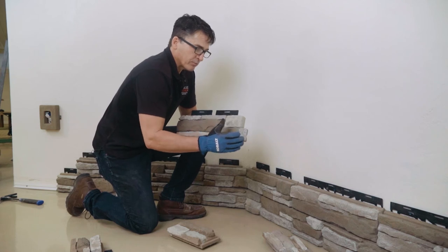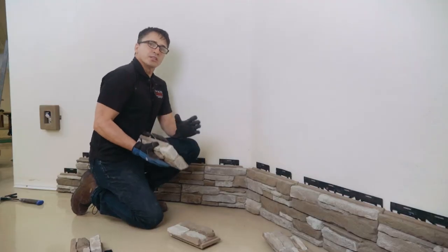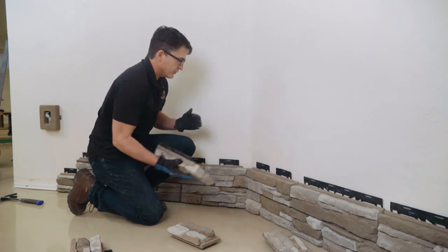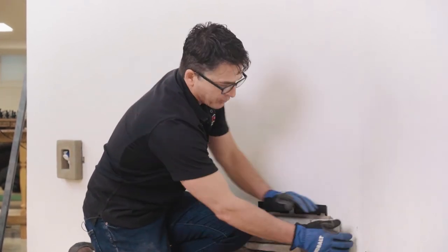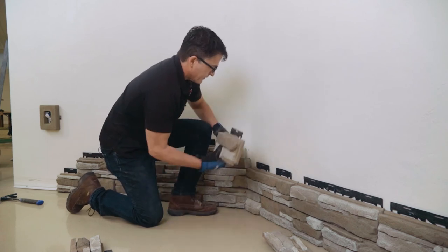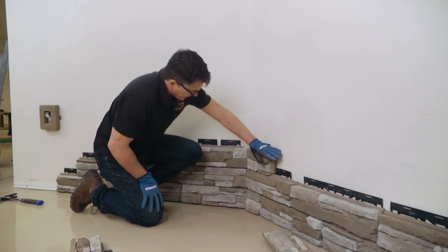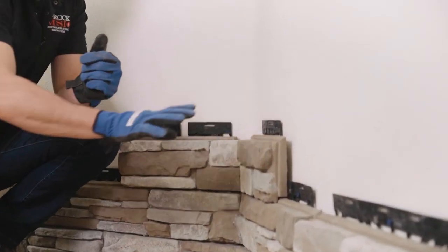A grinder is sometimes needed to grind a small spot to make it fit better — just put them up on the wall, work with them, and it's simple enough to go back and grind a little place so it fits nice and snug. Cornerstones install practically the same way as flat stones: the rails are built in and lock into the rails below. When installing, make sure the rail locks behind the rail below and the stone is seated to the row below, then slide it into place. Use the same concrete anchors as the flats.